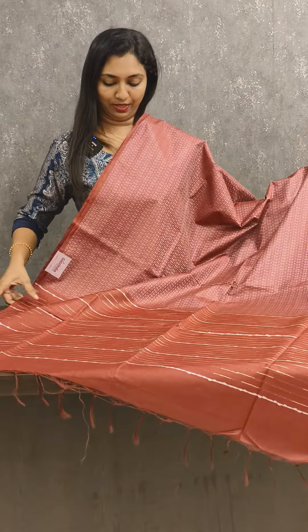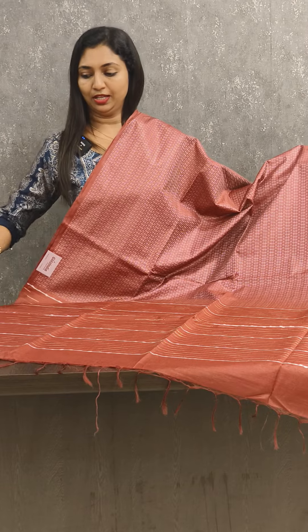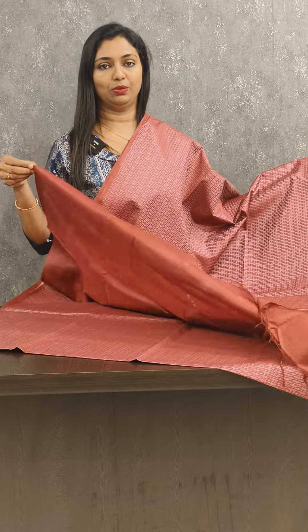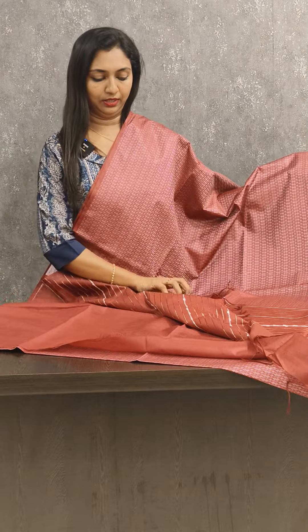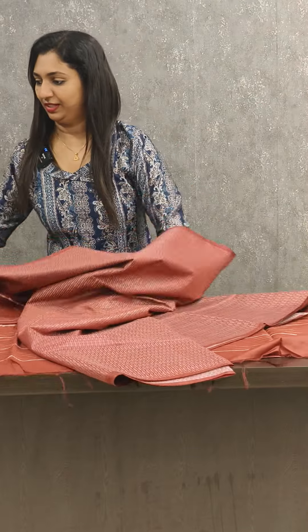It's in the 1180 range. It comes with a plain blouse. Look at this — next one.